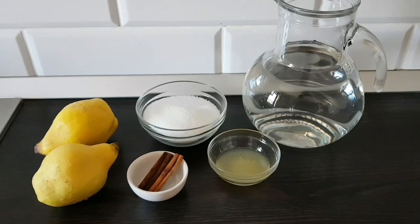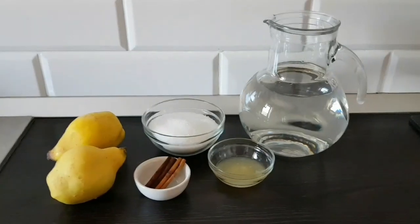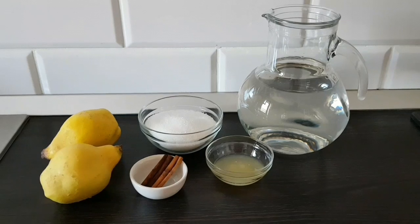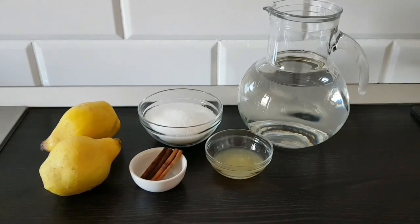Pentru rețeta noastră avem nevoie de 2 litri de apă, 225 grame zahăr, sucul de la jumătate de lămâie, 2 batoane de scorțișoară și 2 gutui.